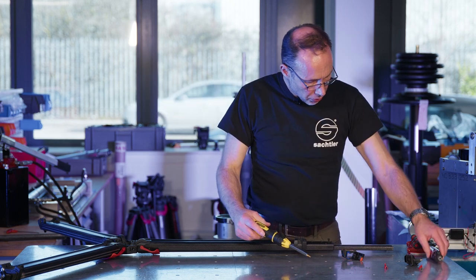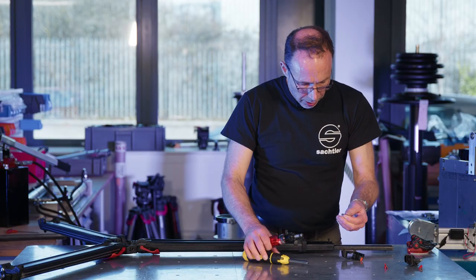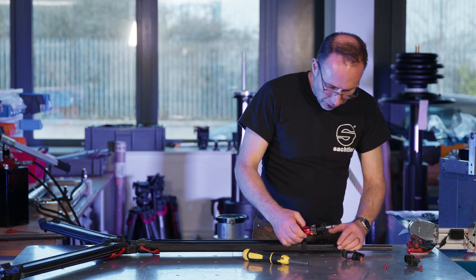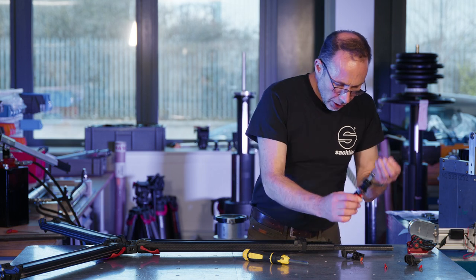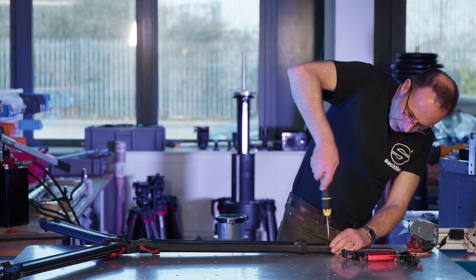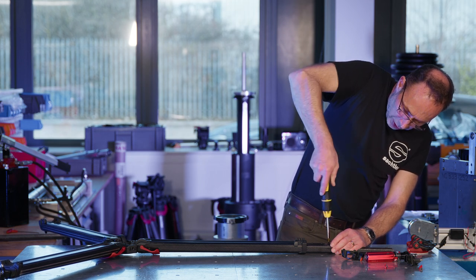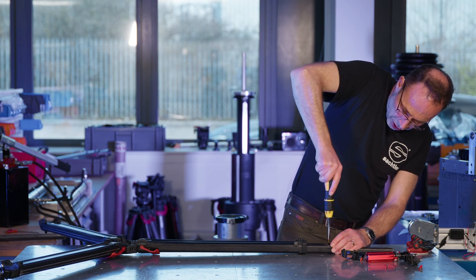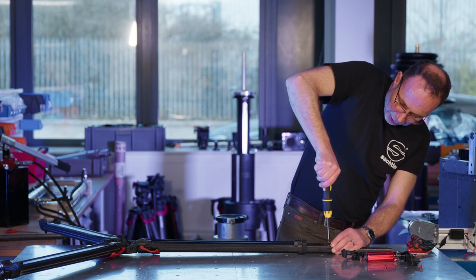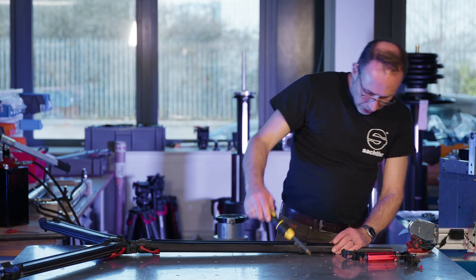If you're lucky enough to have a torque screwdriver, you can set the torque to two newton meters, put the bit inside, and you'll know it's done up to exactly the right torque. If you don't have one, that's okay — you can do it by hand. When the screw is fully home, you'll feel the point where the torque increases sharply, and then just give it a little nip. You're not applying a lot of force — just a gentle nip to make sure it's fully home.